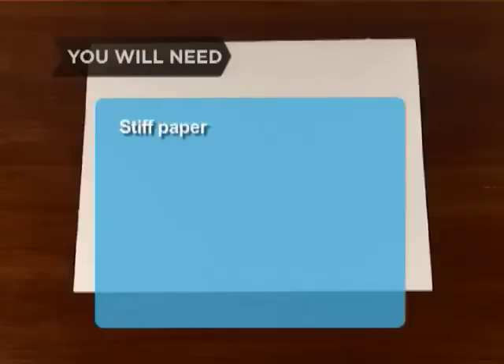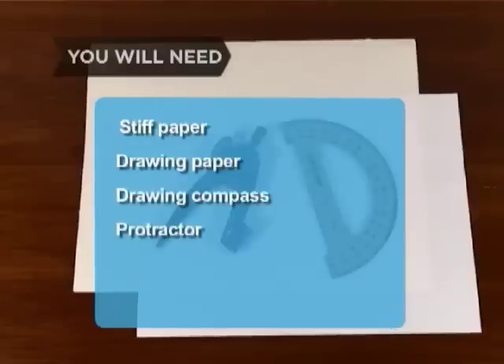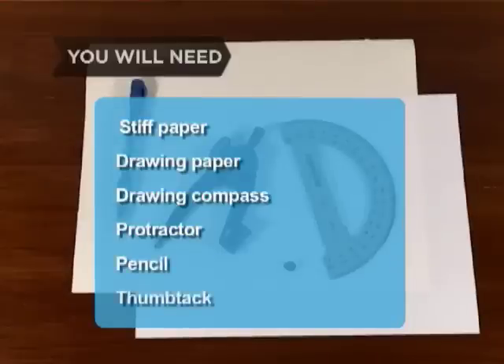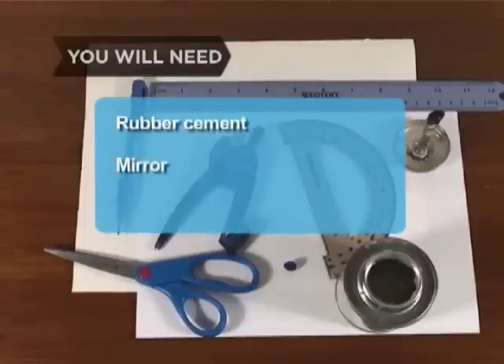You will need a piece of stiff paper approximately 8 to 12 inches on a side, such as a manila folder, drawing paper, a drawing compass, a protractor, a pencil, a thumbtack, a ruler, scissors, rubber cement, and a wall mirror.